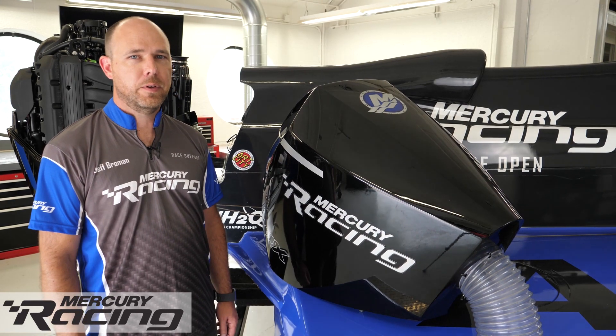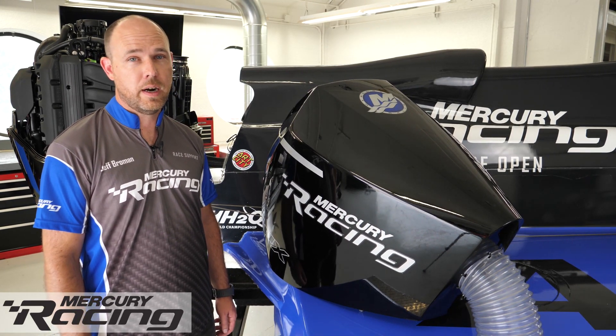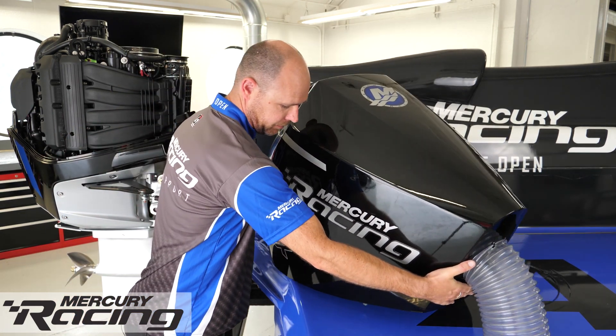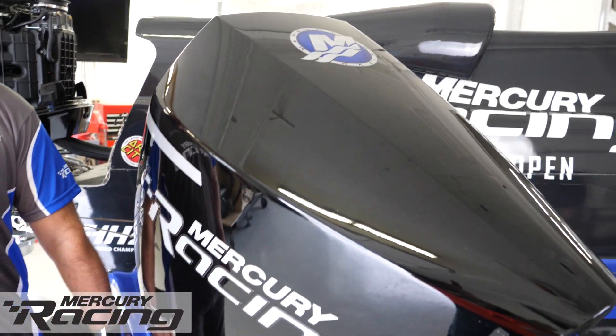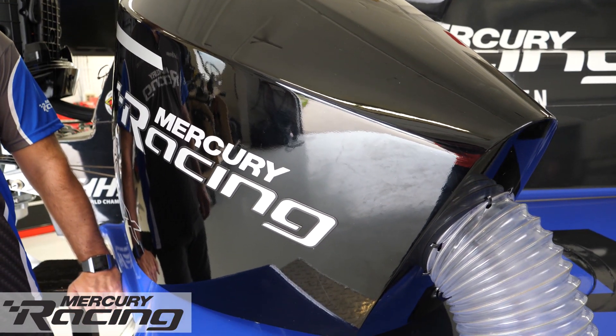A new cowling system was designed for the 360 Apex. It uses many of the same internal components as the 300R, but wraps them in a lightweight carbon fiber shell. The result is a 20-pound weight savings over the 300R cowls. The 360 Apex cowl also incorporates a forced cold air induction system.